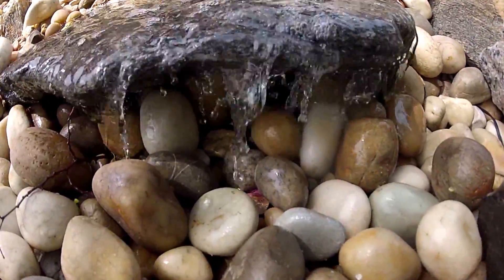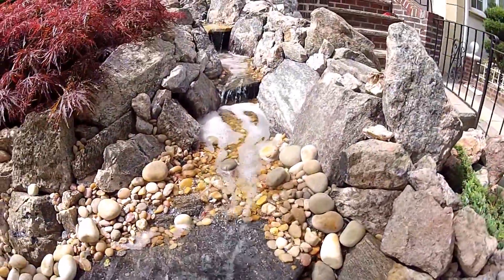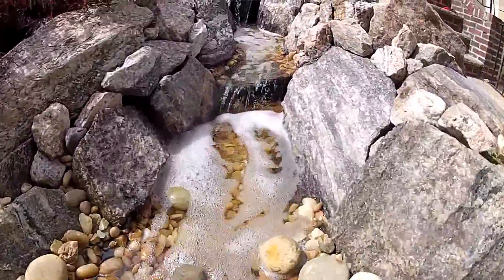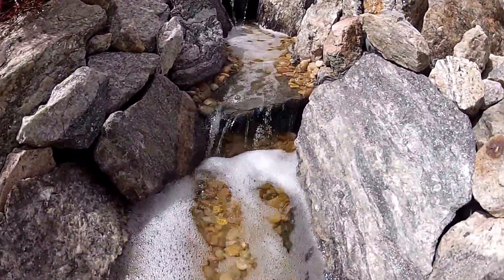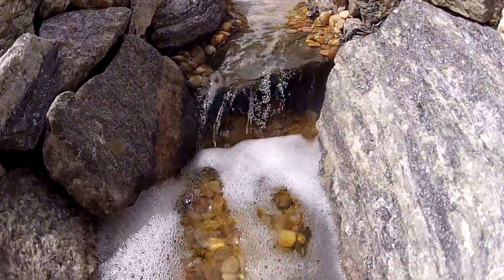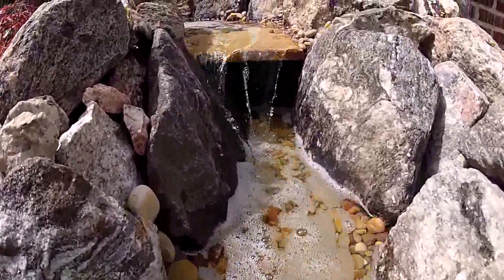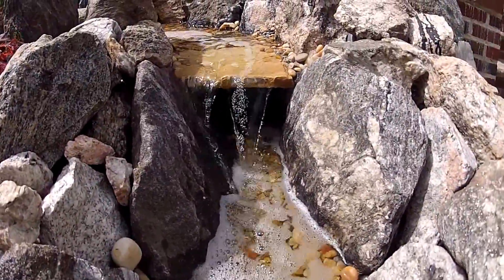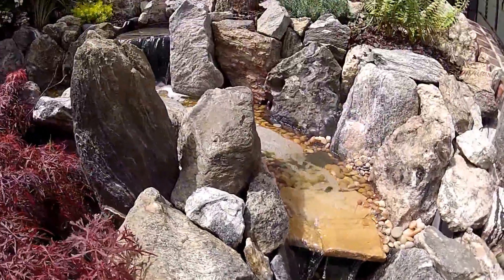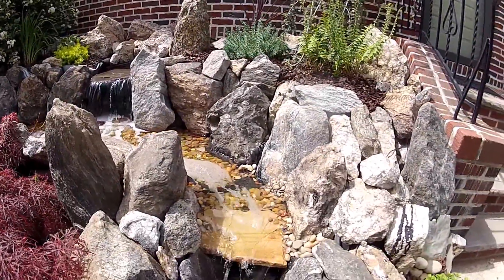The water pool comes up this side with a cool water pool on both sides.